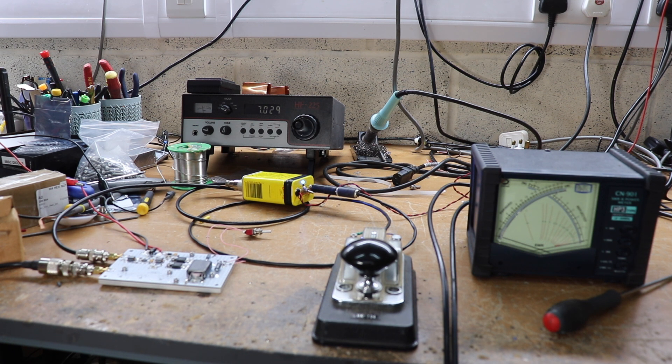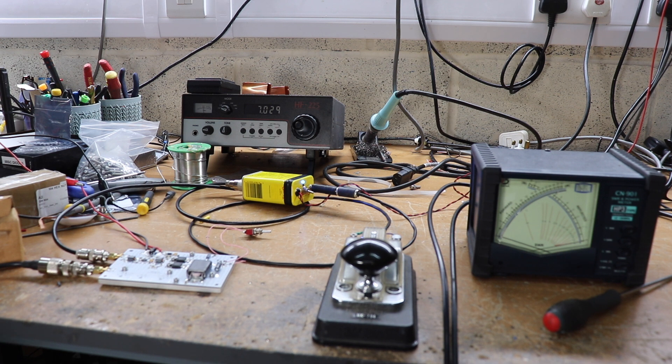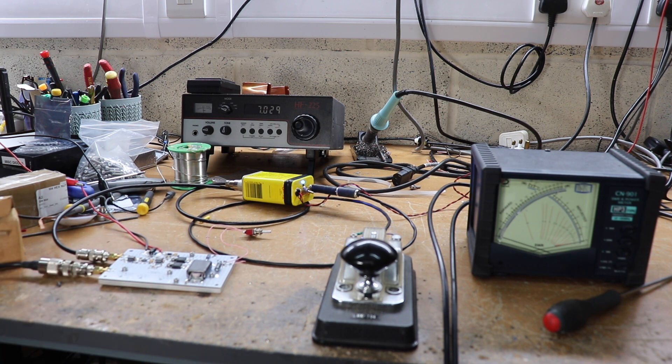I'm quite pleased with this little thing. I think it would be good to put it into a box and make a nice little QRP amplifier. It would also make quite a nice driver for a valve rig or something like that. Quite a handy little linear — well made and works very well. That's all folks. Catch you on the next video. See you next time.